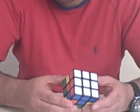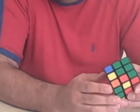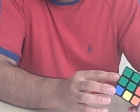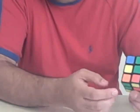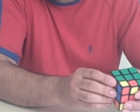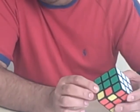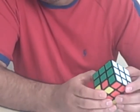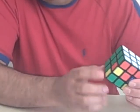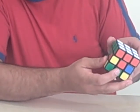The way you do this is basically as follows. If I focus on this edge here first — this is a green and an orange — you'll find the green and orange somewhere on the bottom row. So I'm just going to look around, and here it is. That's the green and orange on the bottom row. What you need to do is move this green and orange into this position here.